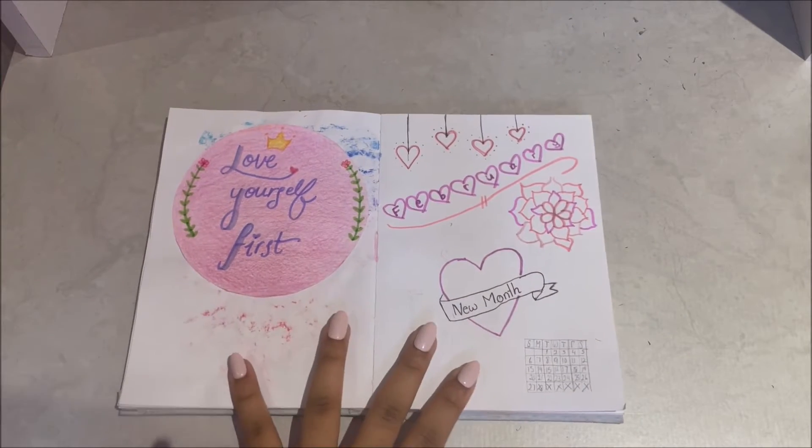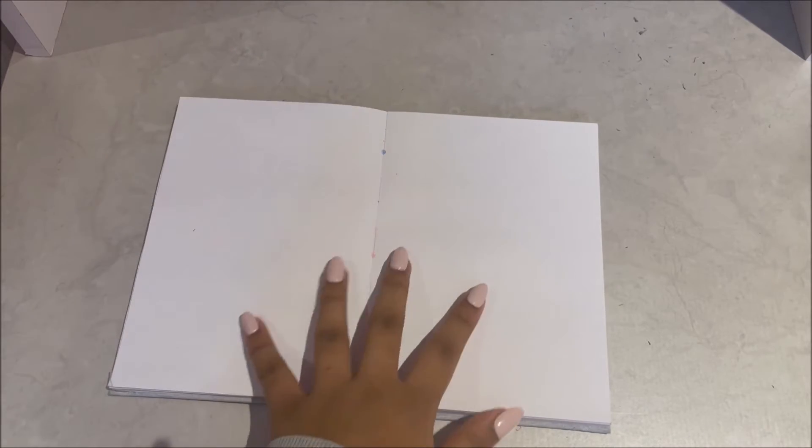So that's it for the cover page. Now let's continue on and do a page art over here.